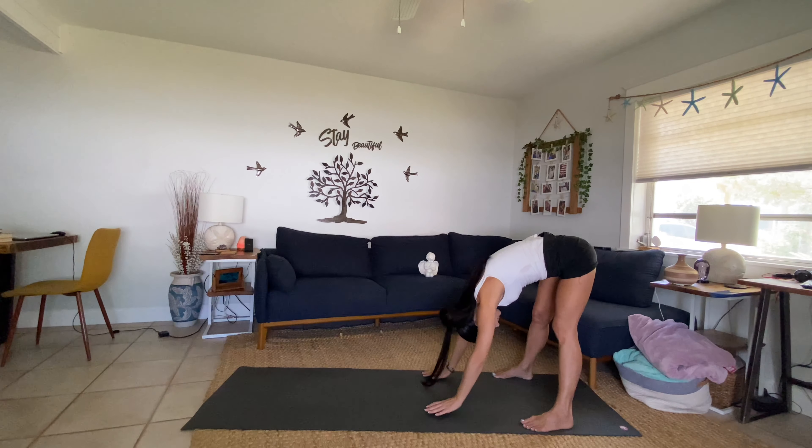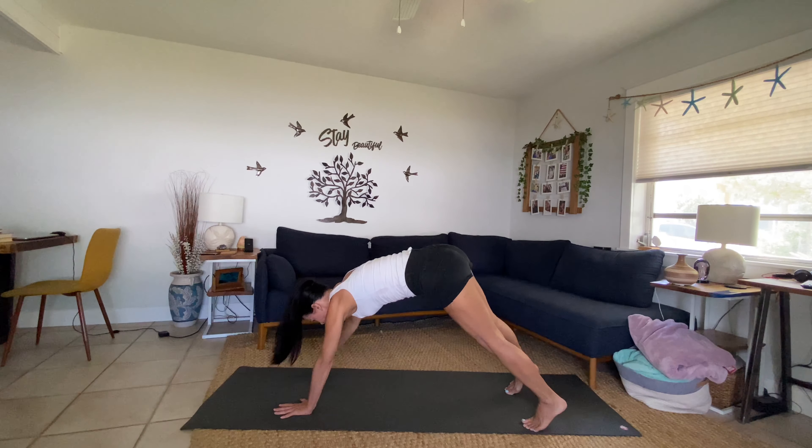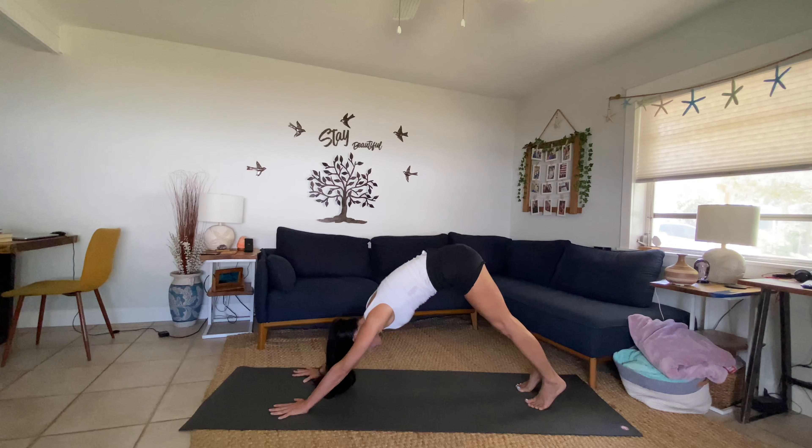Exhale, swan dive into a forward fold. Walk your palms forward and find downward facing dog. Breathe.